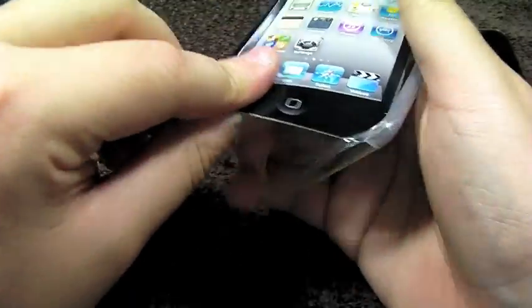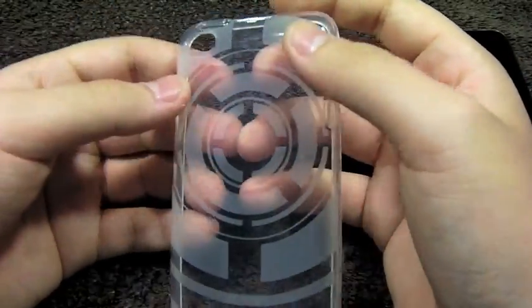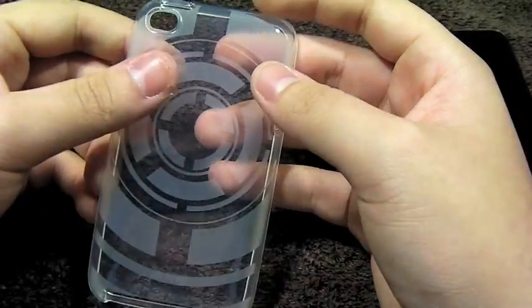As you can see right here, this is a clear model. It also comes in blue and pink, and it features that nice etched pattern on the back which will highlight the chrome on the iPod Touch.